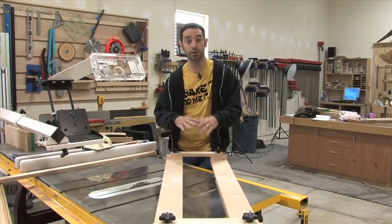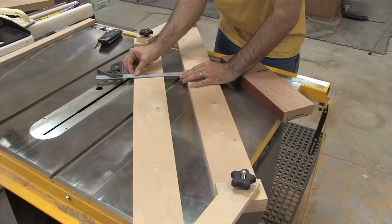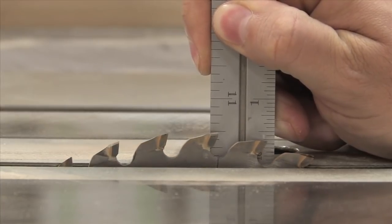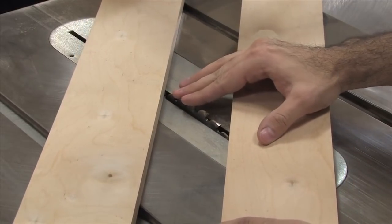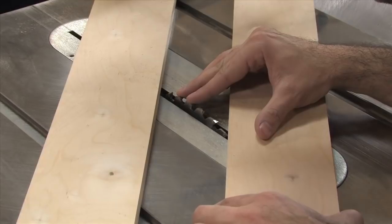Let me show you how I use the jig to set up for a specific sized symmetrical cove. Here is a drawing — it's a good idea to draw your coves on the end grain so you know exactly what you're going for. This one is going to be about a half inch deep and three inches wide. I know my cove is three inches wide, so I set the parallelogram jig to three inches and lock it down. Then I set the blade to the maximum height of the cove — a half inch.